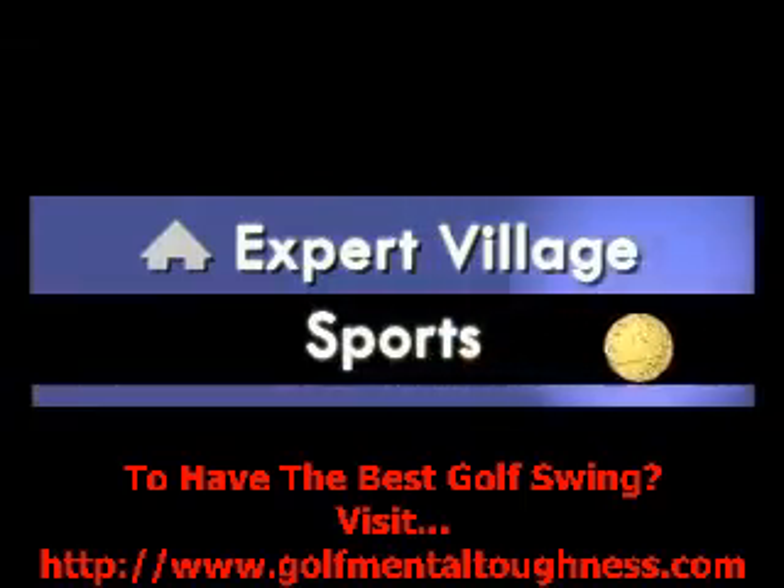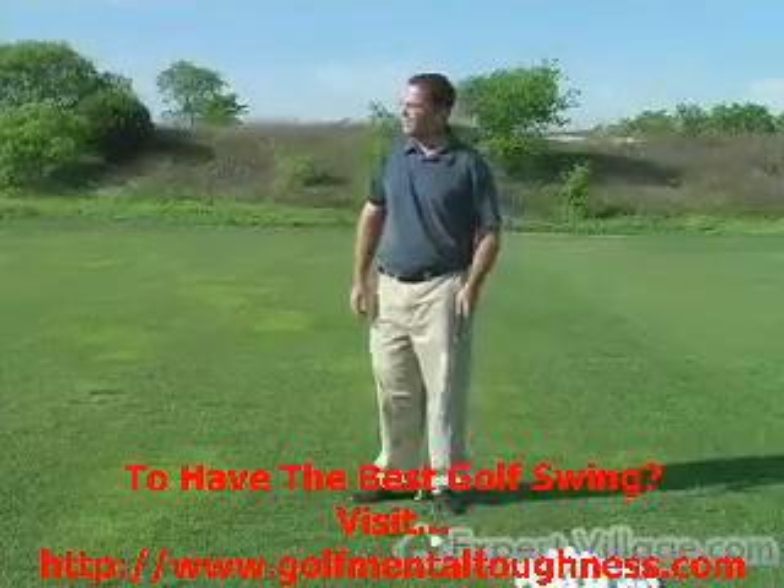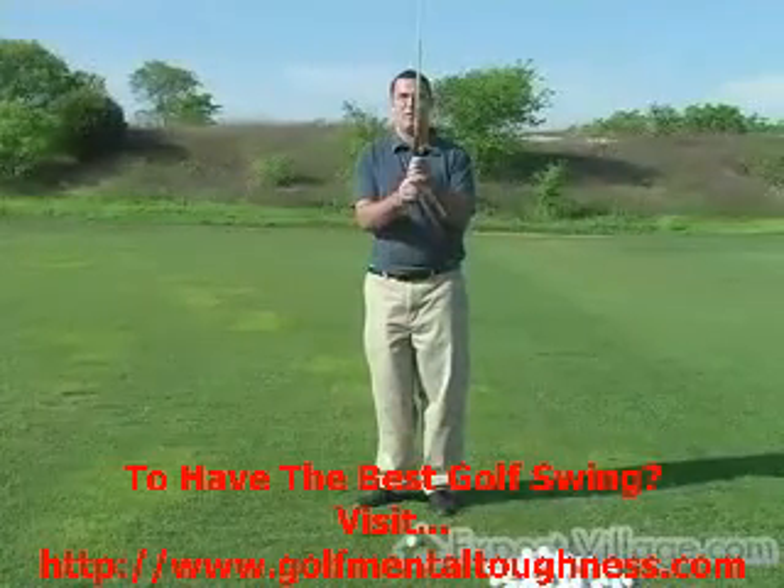There are nine different reasons that this ball is going to change direction — nine different ways that it's going to go. The idea here is to get the club face square. To get the club face square you have to start with grip.